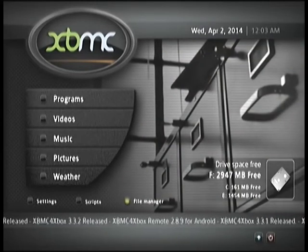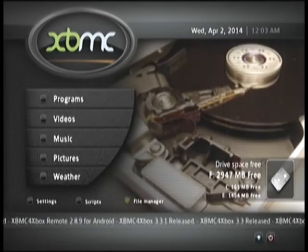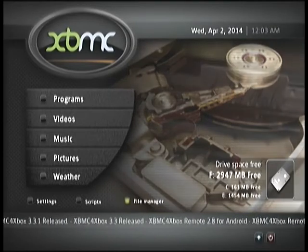The way it will be installed on your hard drive will be the easiest way to use XBMC and keep your native dash so that you can quickly and easily update builds from an alternate dash like Unleash or Evo.